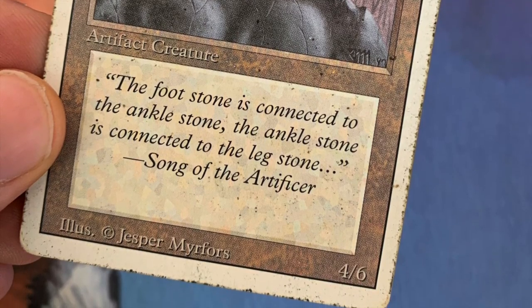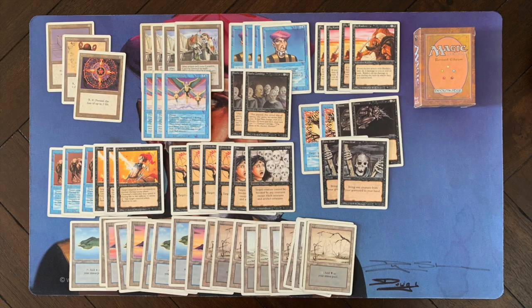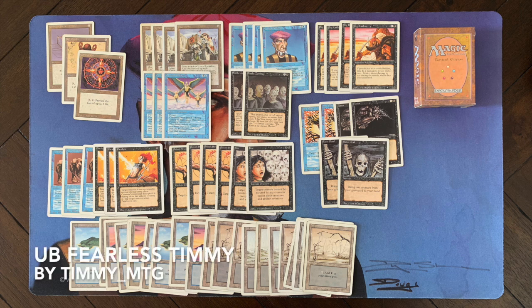That rule is basically making sure we have the same power level. My brother is playing white and green, also sleeveless of course, and I'm playing the blue and black deck. It's all pretty standard stuff at this power level. I really enjoyed playing these games and recorded them to share here on the channel.